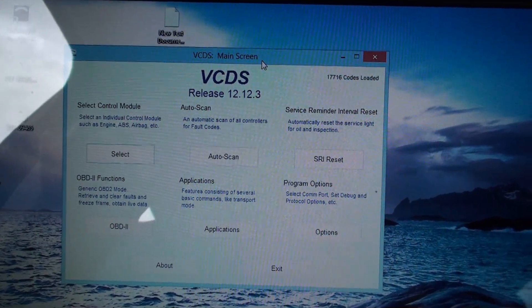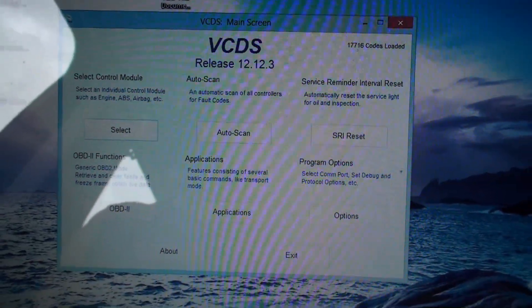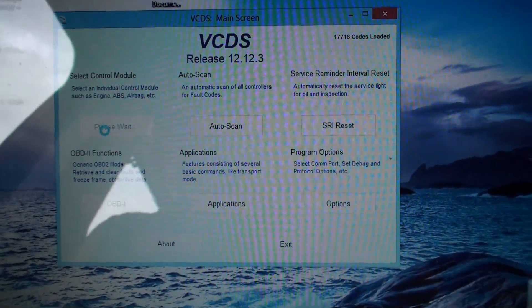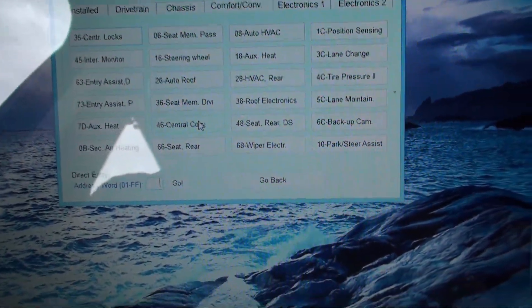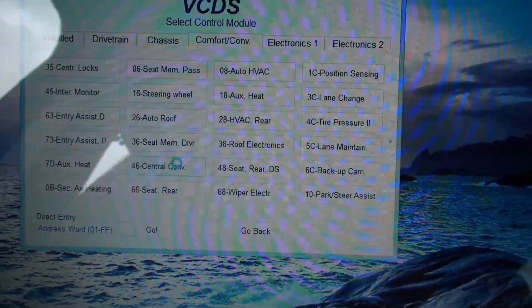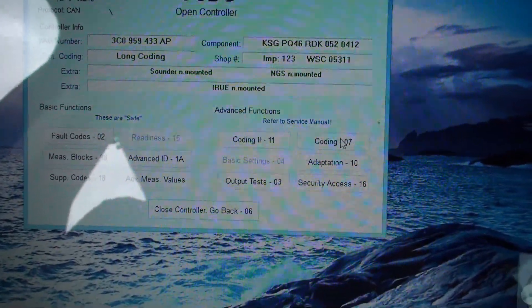With the key in the ignition, all the lights on, but the engine not running, and with the VCDS software loaded, we're going to select the control module screen. We're going to go to Comfort and Convenience and then to 46 Central Convenience, and hopefully this will connect up. Then we're going to go over to Coding advanced functions — Coding dash 07.